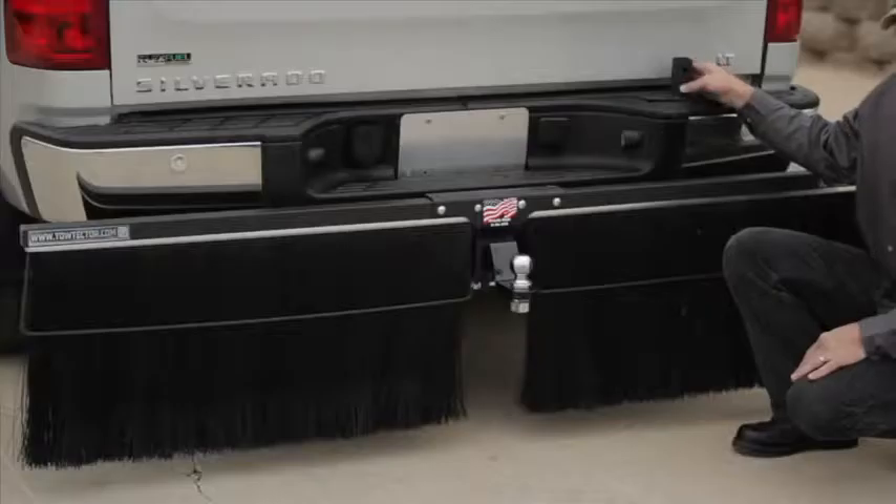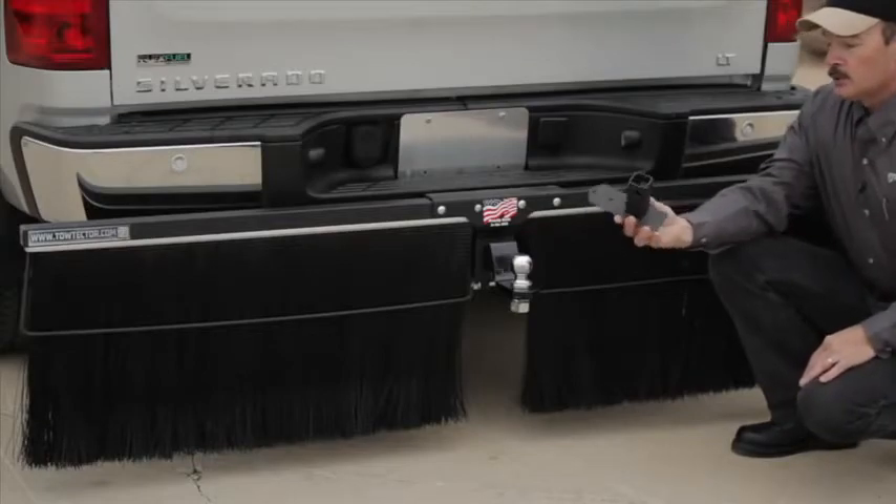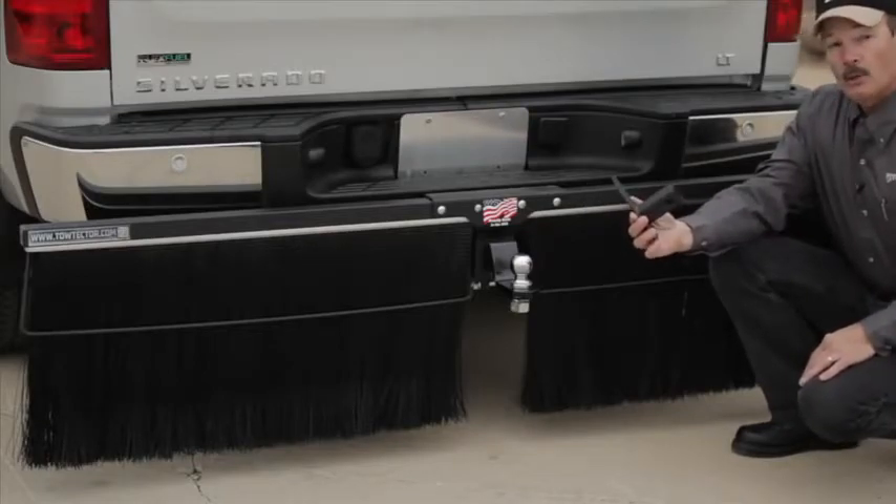With all towtectors, it comes with a wall bracket and this allows you to store your towtector on your garage wall when not in use.